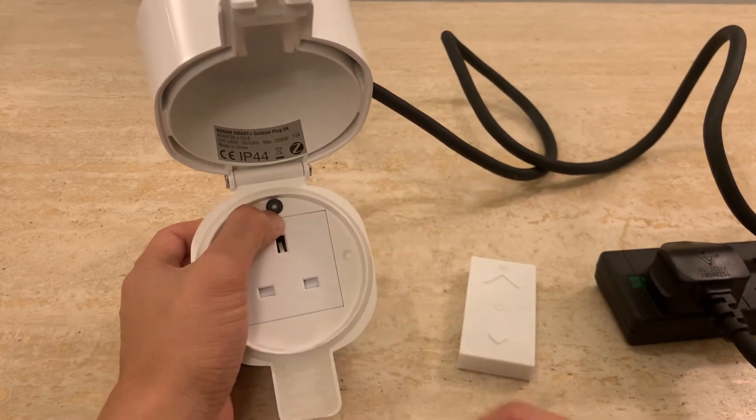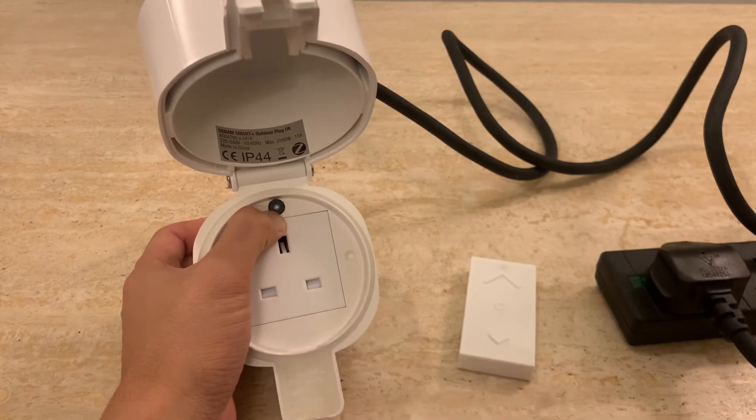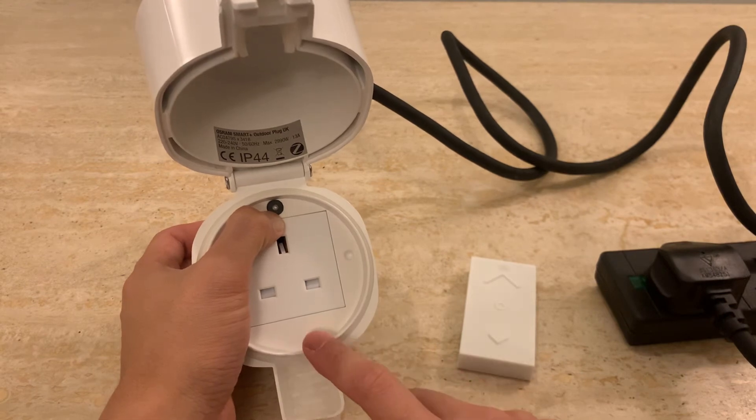We click this and hold it until the relay clicks — it's usually about 10 to 15 seconds. It's already done. I heard it — I don't know if you heard it on the video, but it's reset.